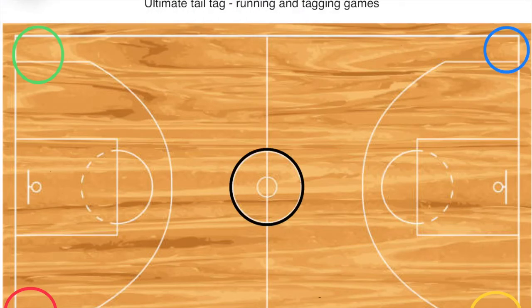Welcome to a running and tagging game called Ultimate Tail Tag. I divide the kids into four even teams and get them to go to the four corners of the basketball court or the playing area. I get them to wear sashes.